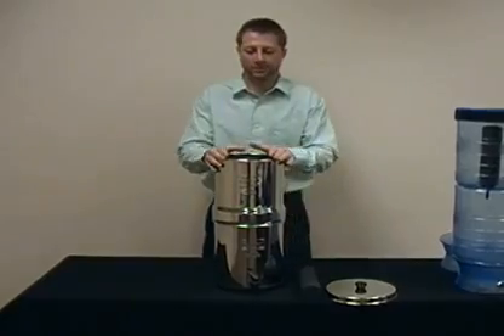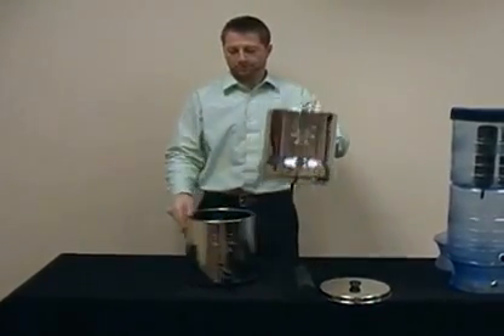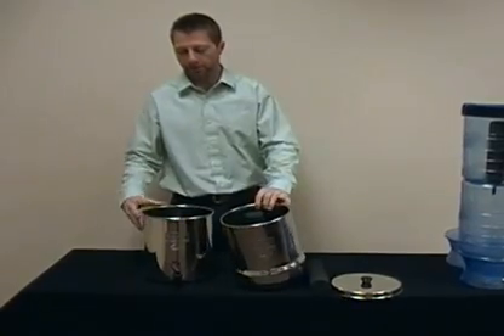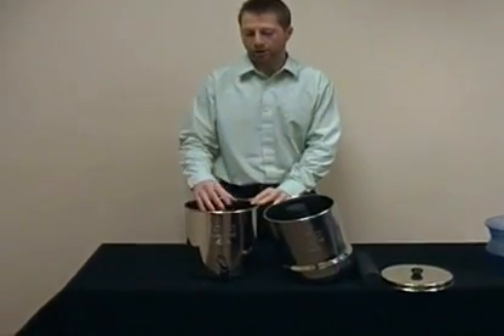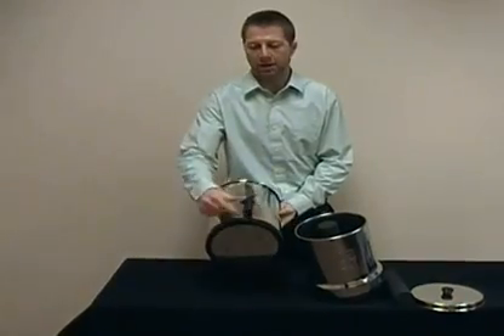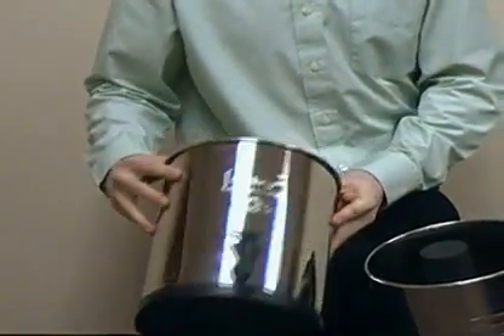In front of me is the Big Berkey. This is the upper chamber and this is the lower chamber. Let's begin with the lower chamber. The lower chamber holds 2.25 gallons in this reservoir. You have a spigot on the bottom and you have a rubber gasket which will protect your countertop from scratches.